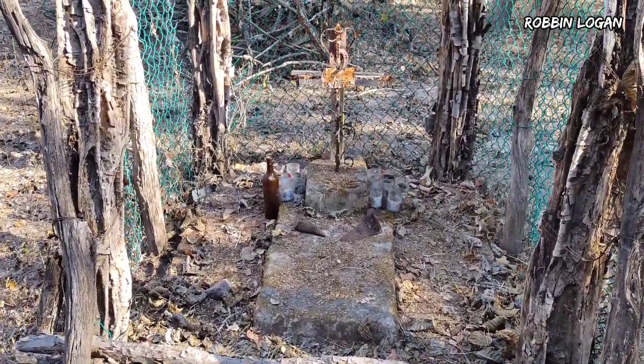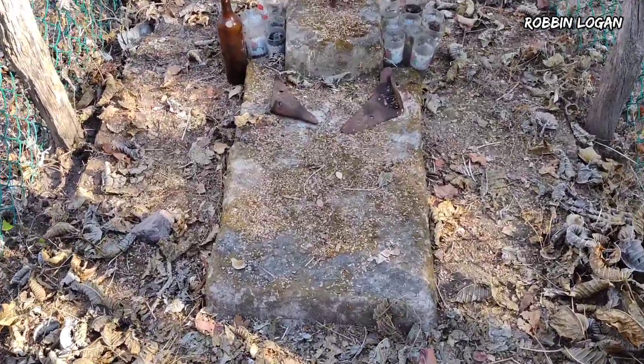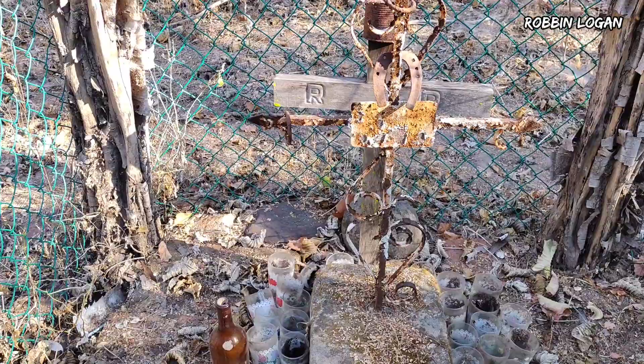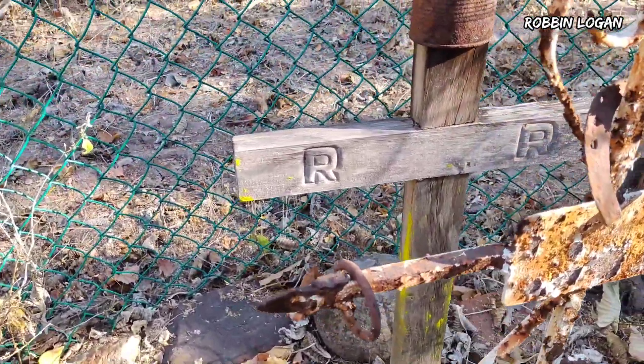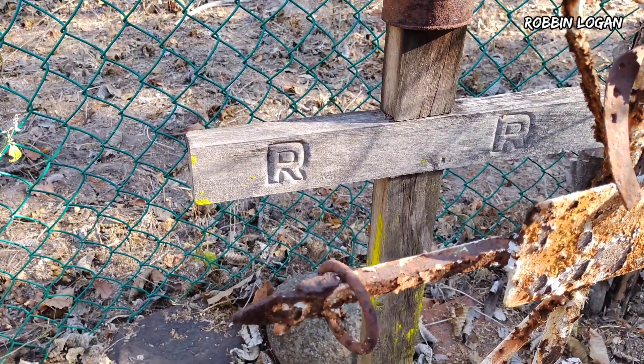No sé de qué año es, pero se puede ver que es muy vieja. Tiene una cruz de hierro muy oxidada y en la parte de atrás una cruz de madera con las iniciales del señor Regino Rodríguez.